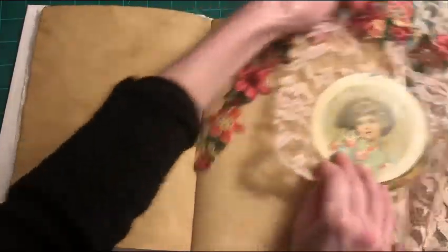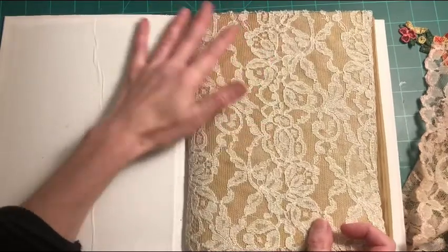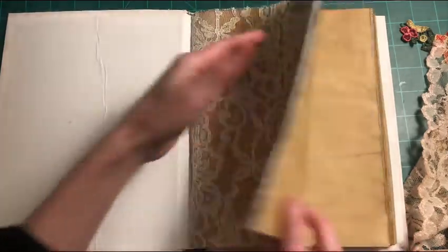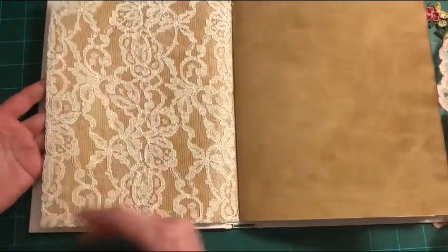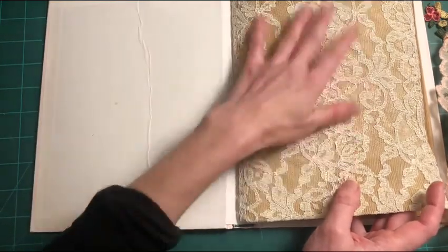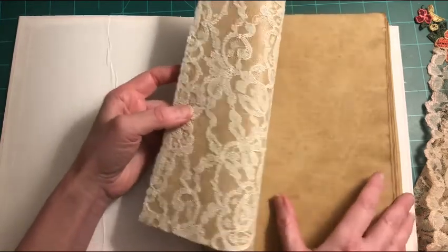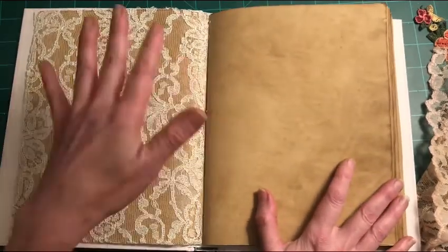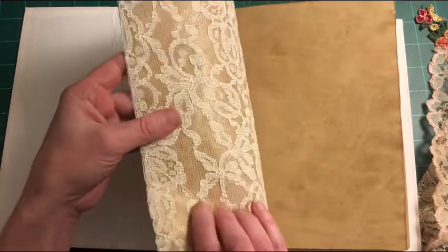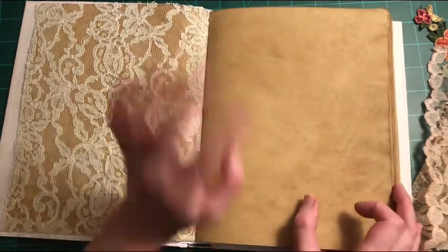I'm currently working in a journal of my own — more of a vintage journal. On the first page, I laid down some gorgeous lace to create a lace page that's just beautiful when you open it up. It adds so much interest, beauty, and texture to this vintage-looking journal. Now I wanted to show you another technique and get another page going.